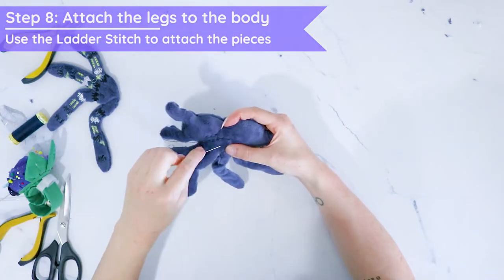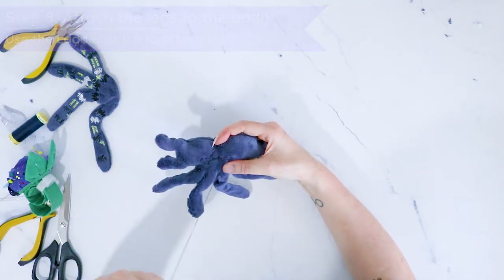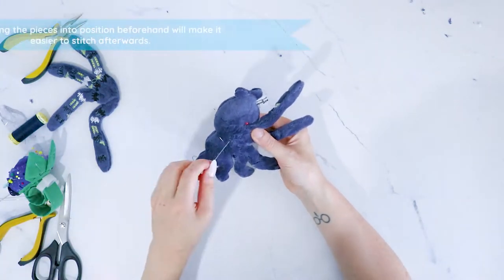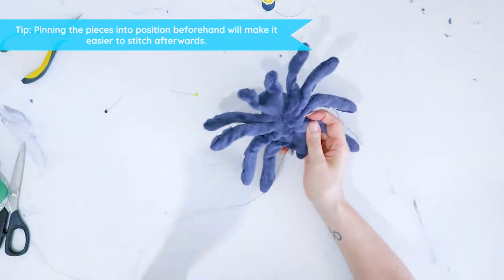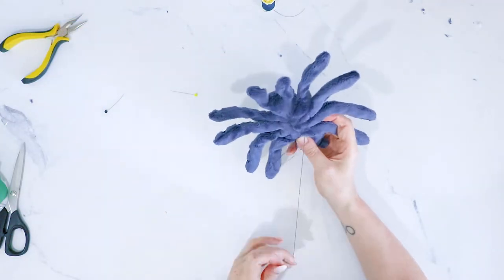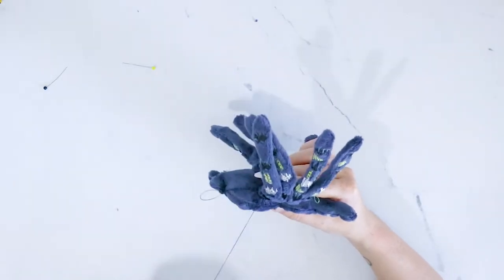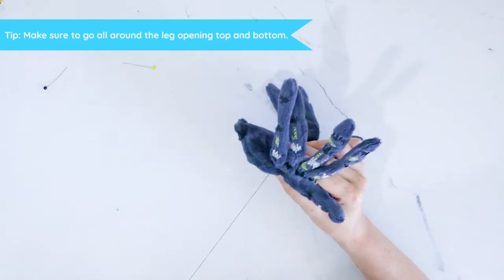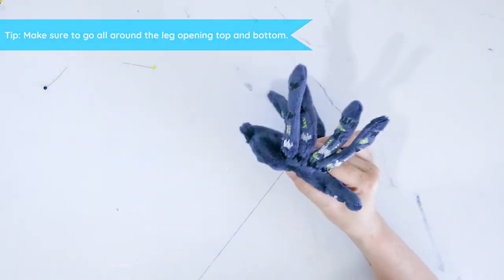The last part is just to attach everything, still using the ladder stitch. You can use pins in order to make it easier for yourself to position them. Then you just stitch around the top and the bottom part of the legs, going all the way around and all the way from side to side, in order to make sure that it's sturdily sewn together.